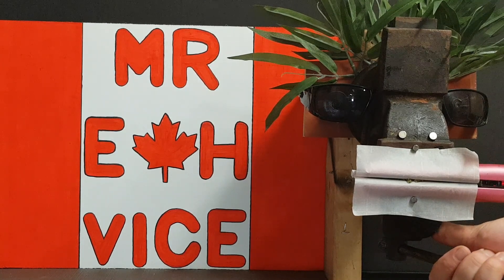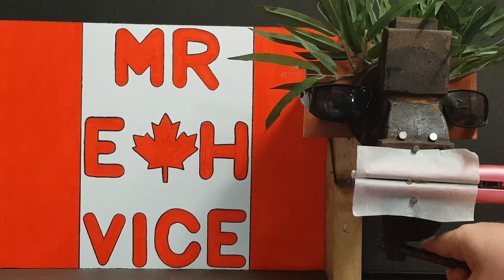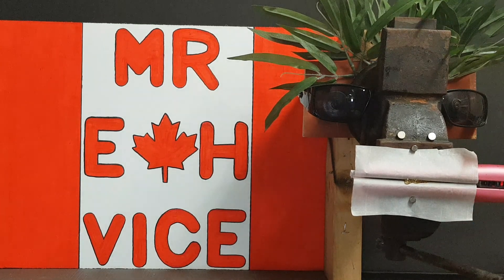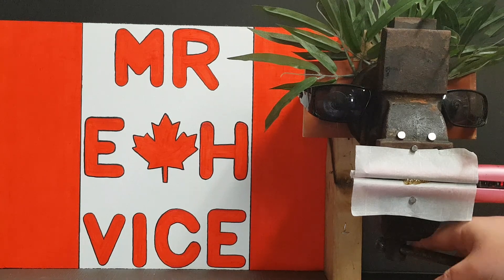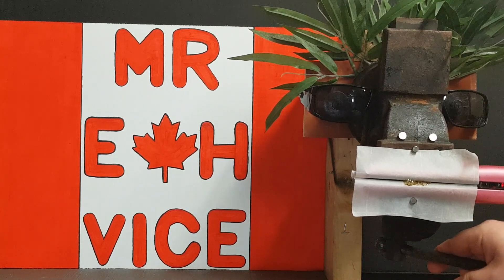Holy shit, it's starting to spit. Definitely not the nicest color coming out, but I don't judge rosin's color.